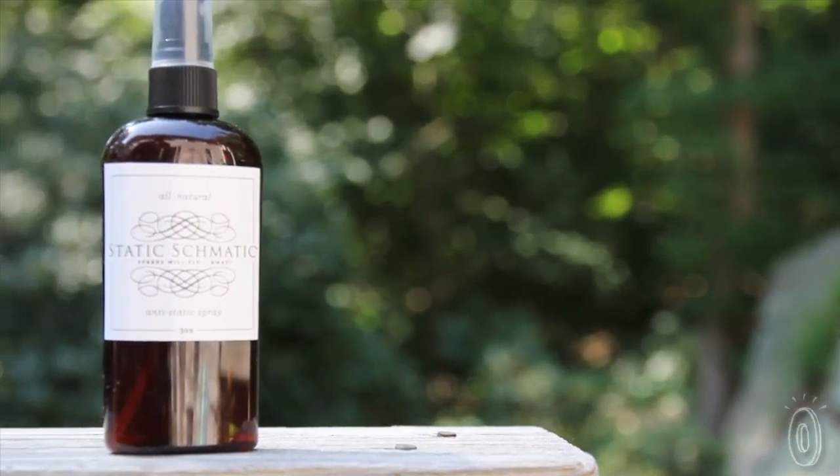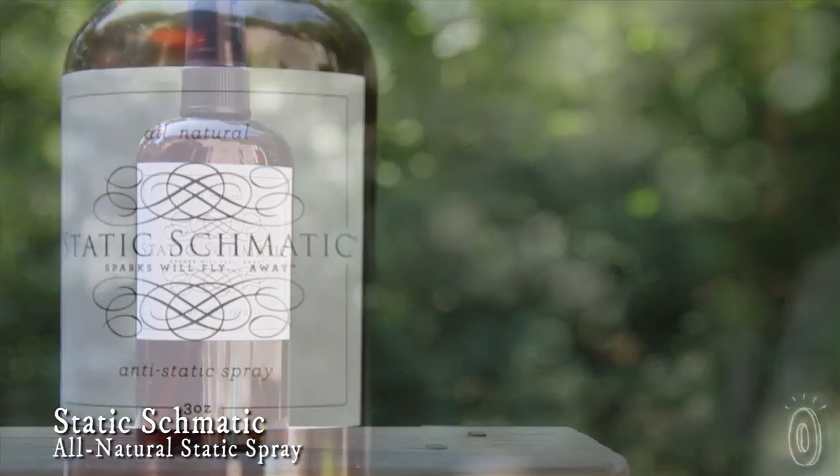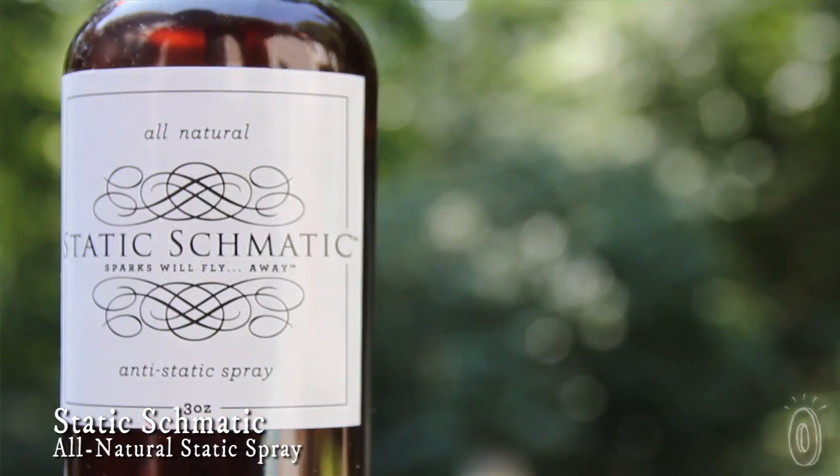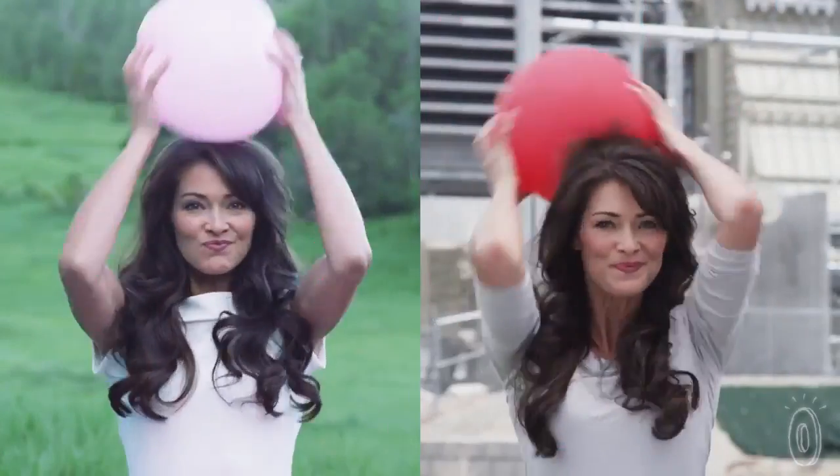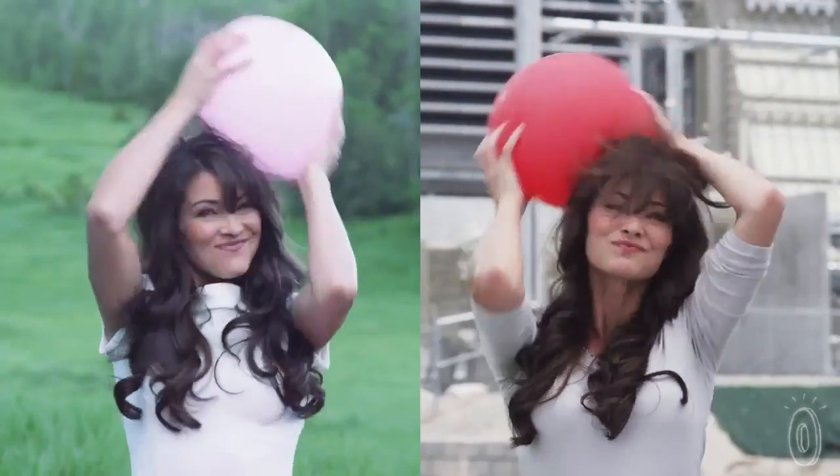My name is Whitney Foley and I'm one of the co-creators of Static Schmatic. It's a product that my mom and I created together out of a great frustration and a great need to tame the static in our hair and our clothes and on my kids. We live in Aspen, Colorado, which is a very dry climate, and the battle with static goes year-round.